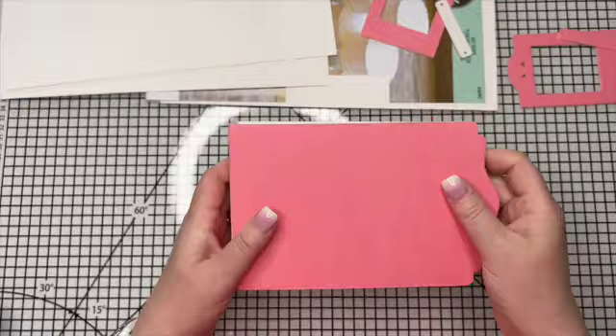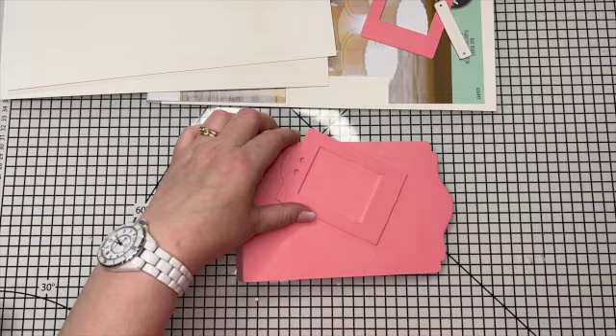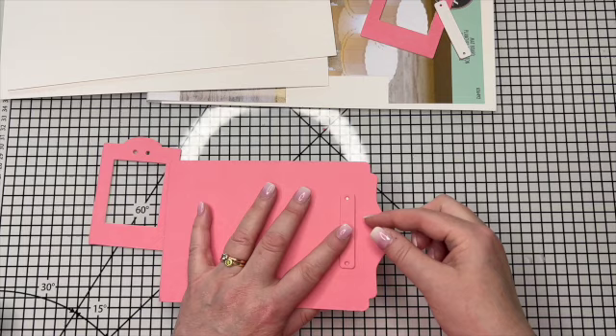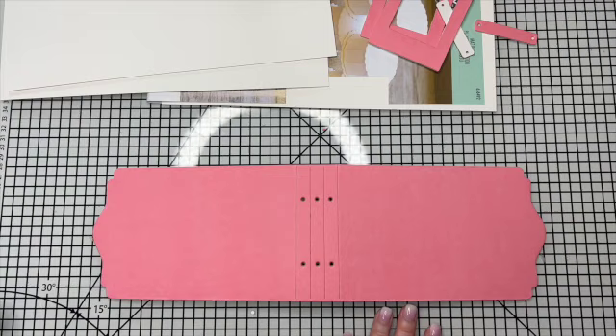My journal is ready to go - I just need to bend on the score lines to create my journal. Obviously you can then decorate it however you want. You've got this fabulous little frame that you could do in a different colour, and the little name plate piece works really nicely as a label for your specimen. It also works as a closure element if you want to put some ribbon through. Now before we move to the pages, I'll talk about binding.